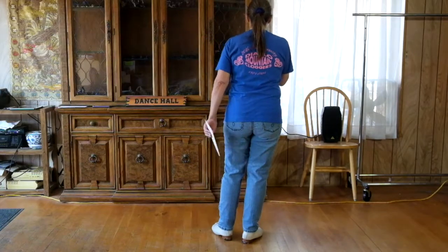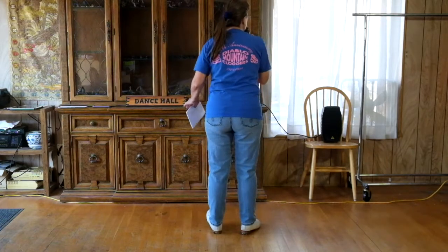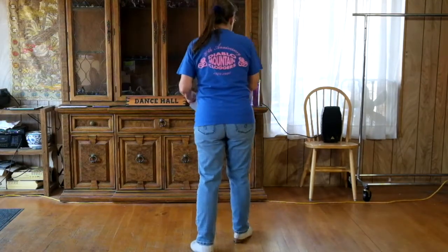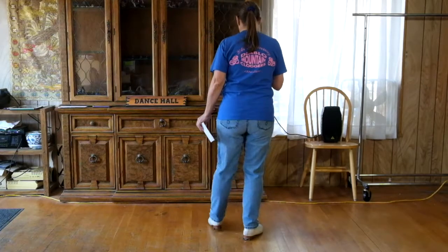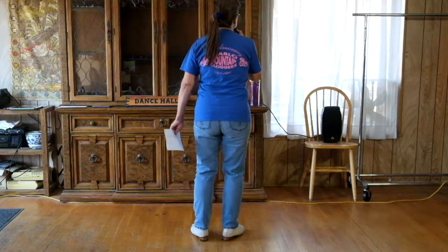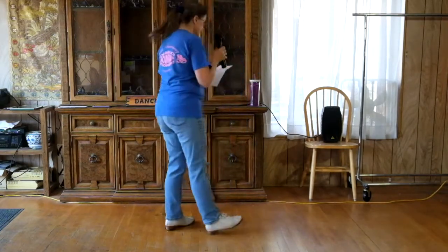So the first half is: double step, double cross, double out, tap heels. Stomp left — let's do that much. Ready go: double step, double cross, double out, tap heels and stomp. On that and stomp, your weight's on both heels momentarily, but pick up your left so you just have weight on that right heel for a little bit. Finishing it off after that stomp: a basic and a chug. So all together, delta is double step, double cross, double out, tap heels and stomp, double step, rock, step, kick, slide. One two delta go: double step, double cross, double out, tap heels, stomp, double step, rock, step, kick, slide. That's our delta.